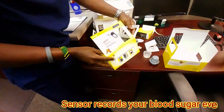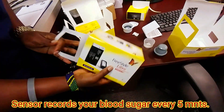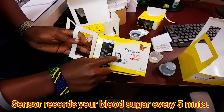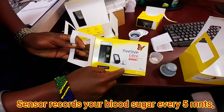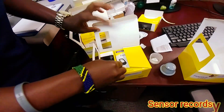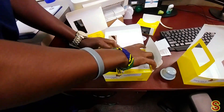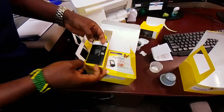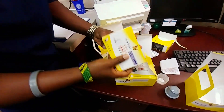Here's the box. He's going to open it up. Inside the box — Sabas, what do we have in there? We've got the reader and the sensor. Reader and the sensor. There's the sensor.